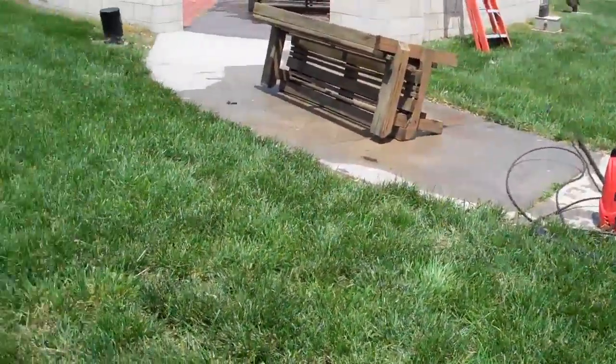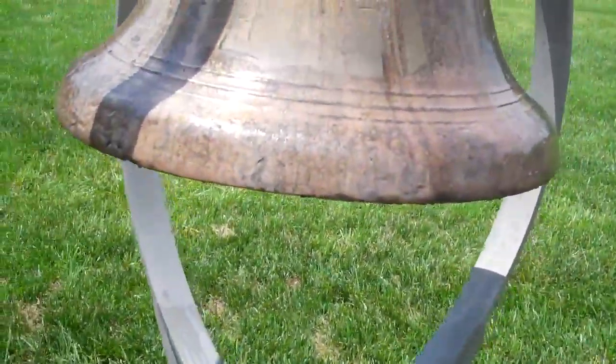You can see that we've got the power washer positioned to rinse it off once the CLR has done its stuff.